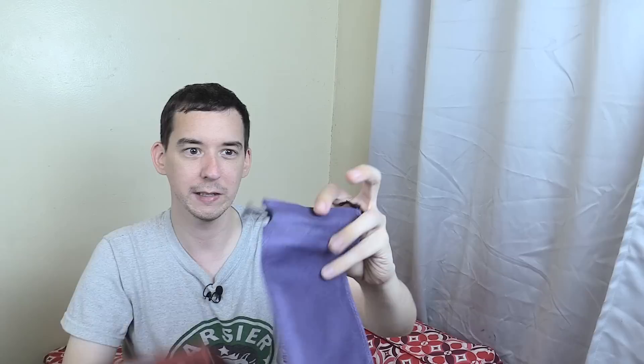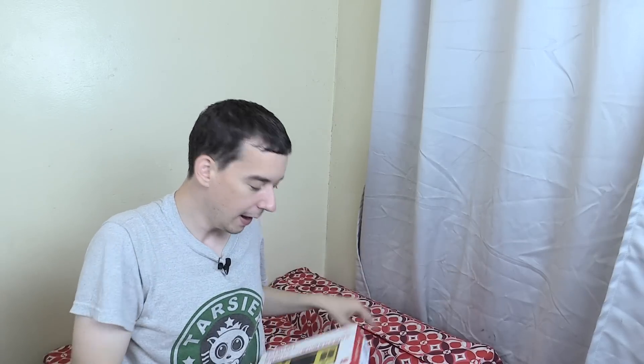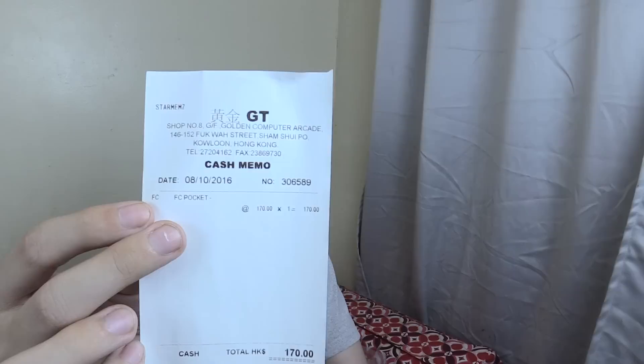You also get this little case for it to go in — a super thin case, it wouldn't offer too much protection, but it does add a little bit. You also get an instruction manual, and I just found the receipt here so I can show you: HK$170.